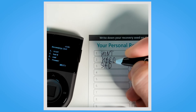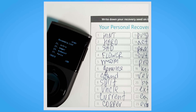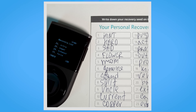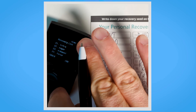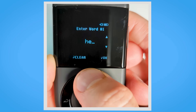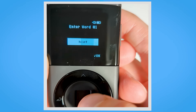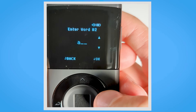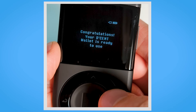Take your recovery sheet and meticulously write down each word in the correct order. After writing down all the words, click on OK and proceed to confirm each word. Using the up and down arrow buttons, enter the first three letters of each word and select the correct word from the provided list. Once all the words have been entered correctly, a congratulatory message will appear.